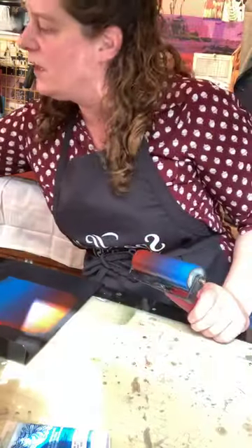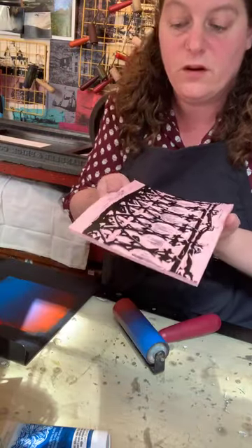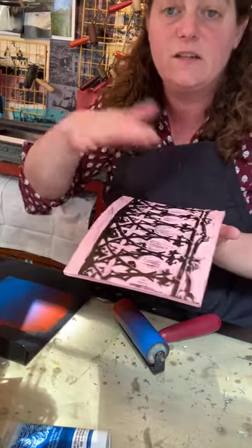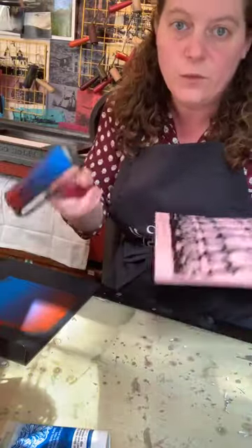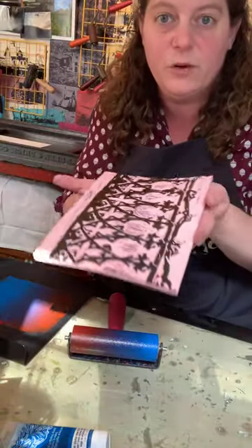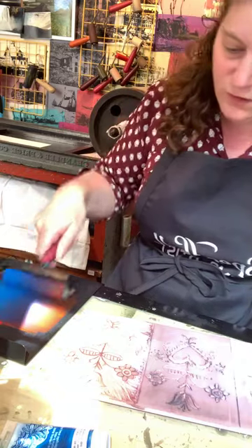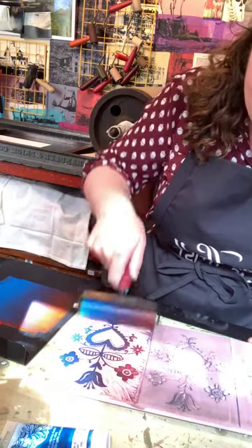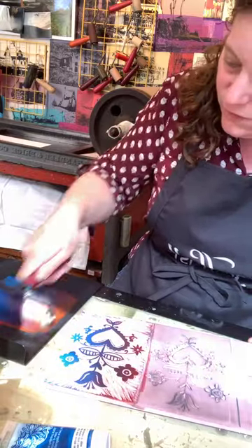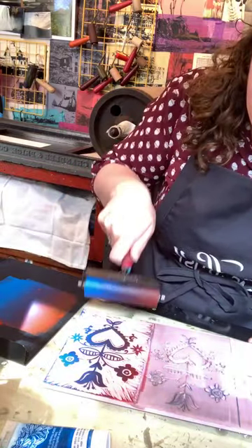I'm not going to use any of the blocks I already printed from because I need to clean them off with soap and water or a baby wipe — this won't work because oil and water don't mix. The professional ink is water miscible; the water-soluble ink is water soluble. Oil and water won't mix, so the water-based ink won't stick to a block coated in oil-based ink. I do have this other little block, so I'll put ink out here and roll it out. Remember: the first time you pull a print it's probably going to be a little light.